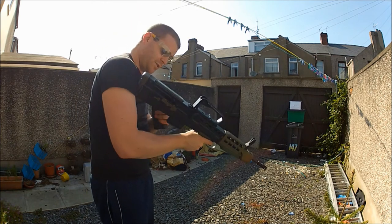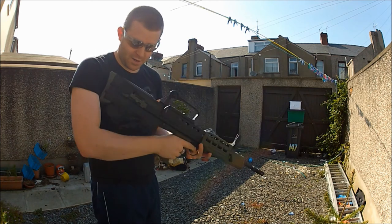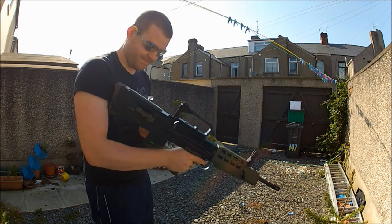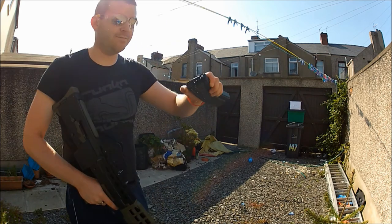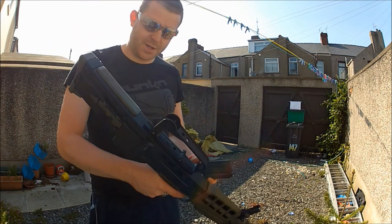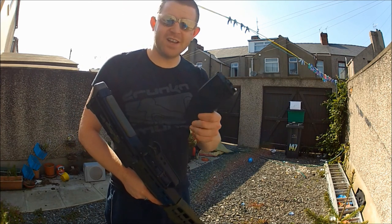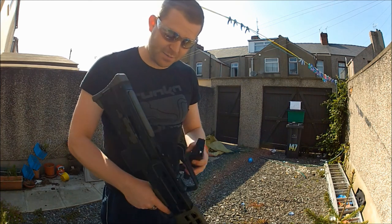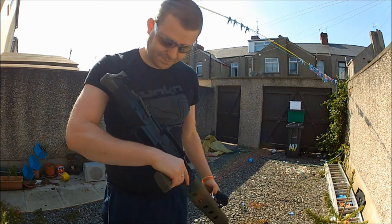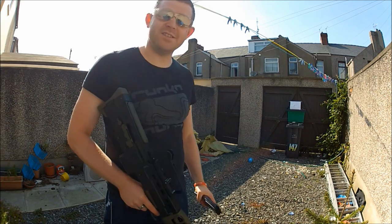It locked up — too cold. Well done, Paul. Typical British weather. So we got around 81 to 83 shots from one magazine with one fill of gas. Not too bad at all. Next I think we're going to have to do the automatic fire test — see what we can get out of that.